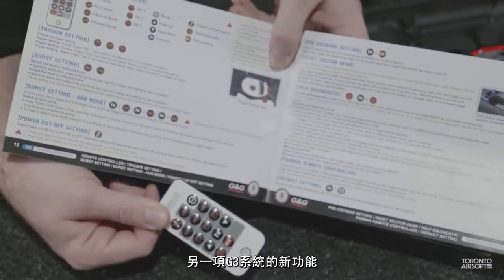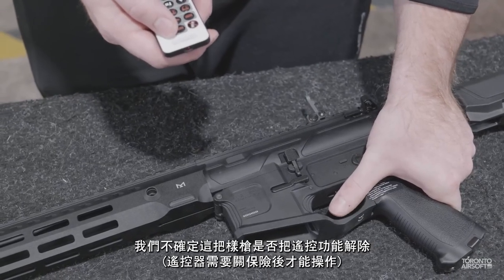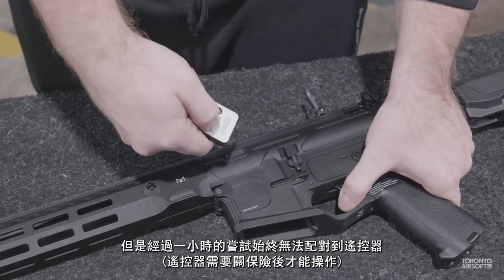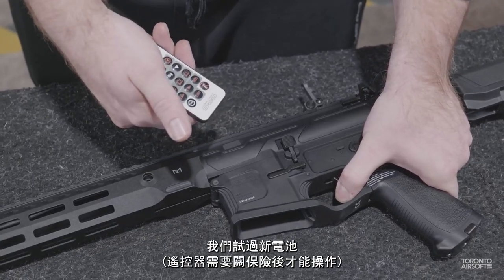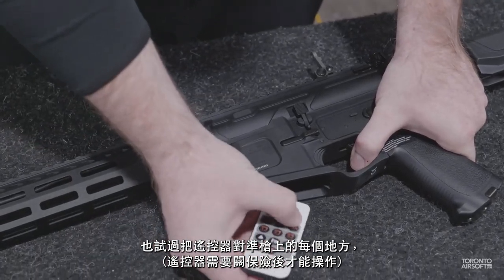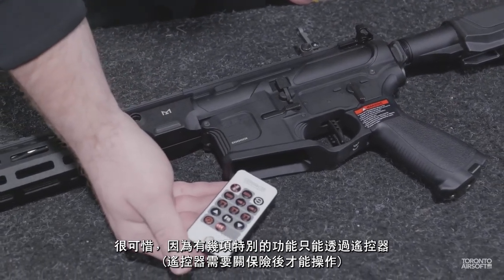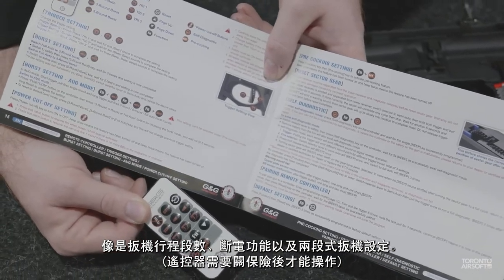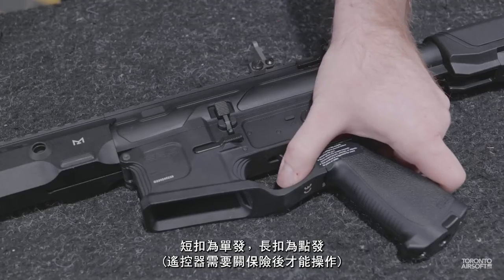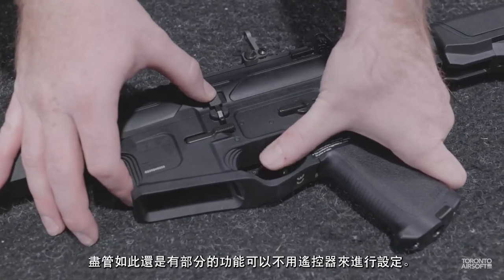One of the new features with the G3 system is a remote control to further adjust the MOSFET. We're not sure if this sample model had the function disabled, but after an hour of trying we simply couldn't get the remote to pair. We tried new batteries, different combinations of trigger presses and holds, and pointing the remote everywhere on the gun, but no dice. It's a shame because there are a few special features only accessible through the remote, like trigger travel adjust, LiPo cutoff settings, and an AUG-style burst mode with a short pull for semi and long pull for burst. I'm sure G&G will iron out any issues in the final production, and it's nice that you can still access some settings without the remote.